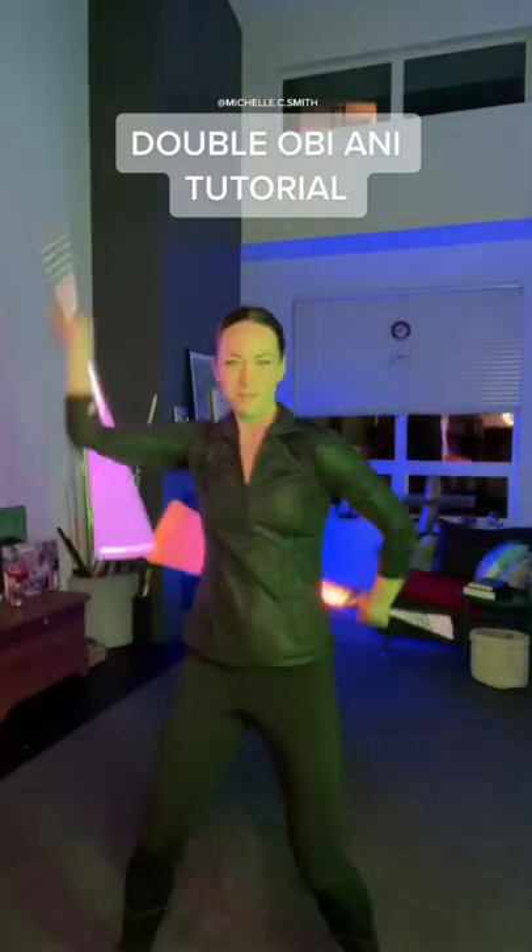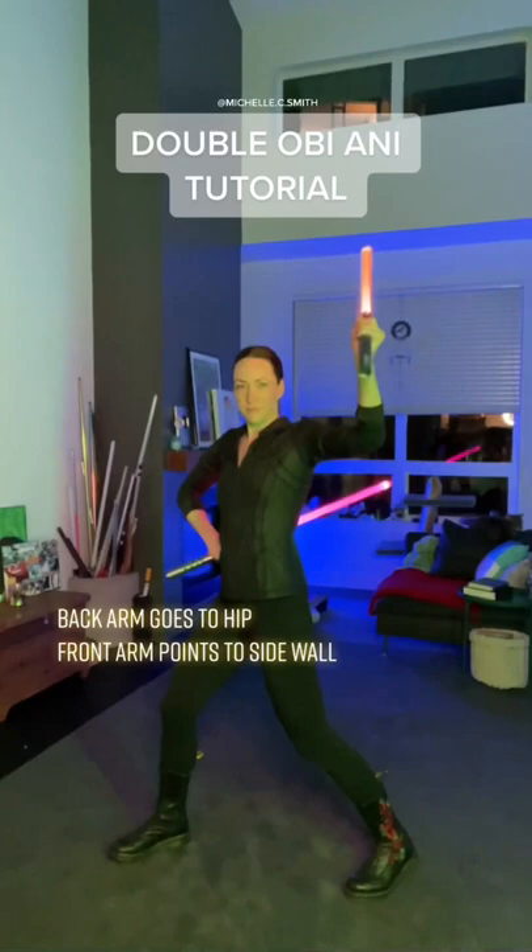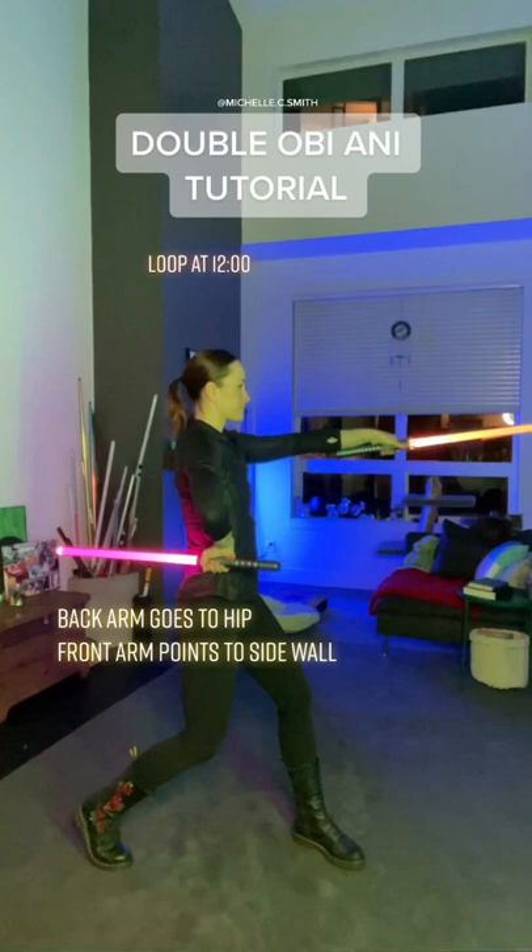Double ob tutorial — one minute, required skill. Hide low whip in both hands. Back arm goes to hip, front arm points to side wall. Bring front arm up and over, loop at 12 o'clock, then switch arms.